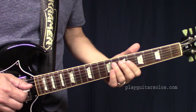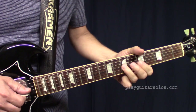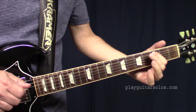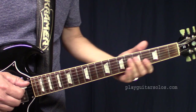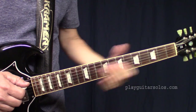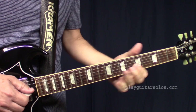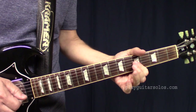So we continue on. Then right here. And then — that's where he ends on that E when they're on the E chord, right there.